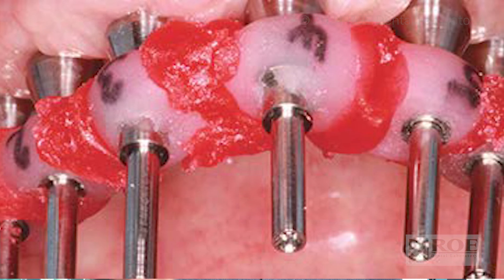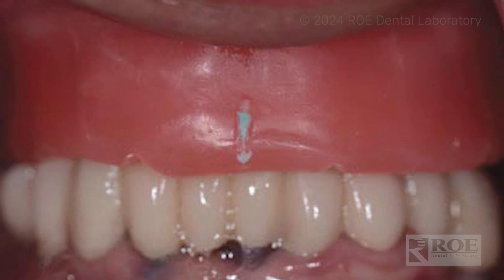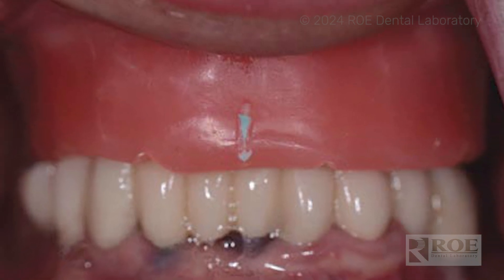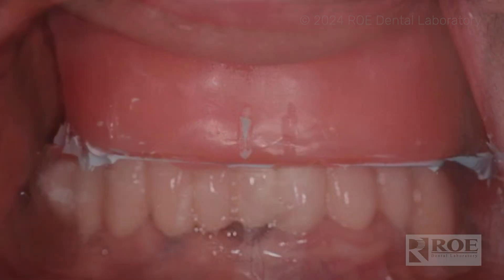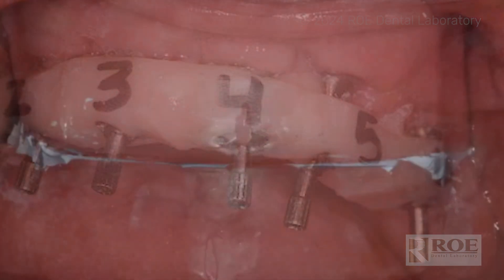The bite rim is your standard bite rim records — mark the midline, cuspid lines, high smile line — and then you're going to take a bite: some blue bite, a couple notches in the wax. Give us a bite. That's the easy part.